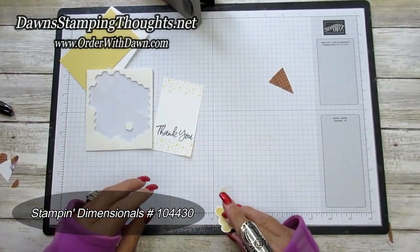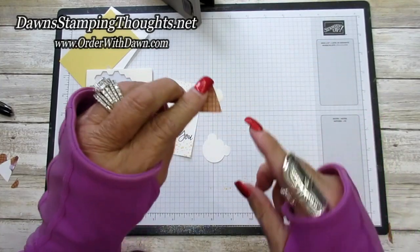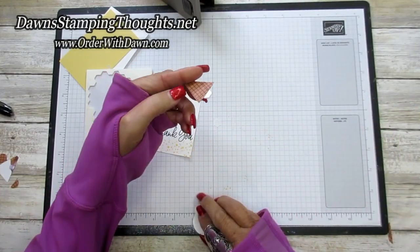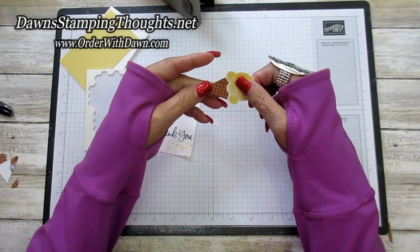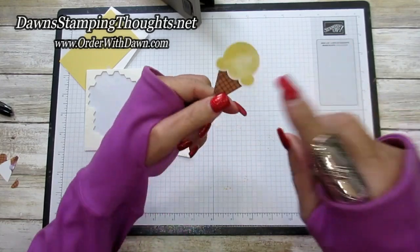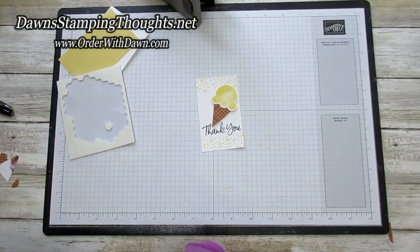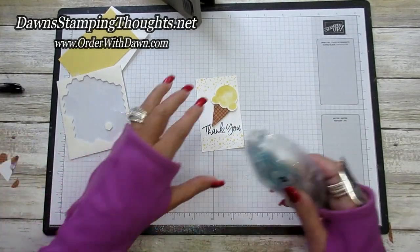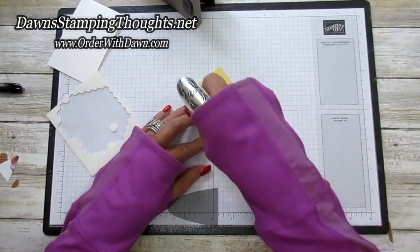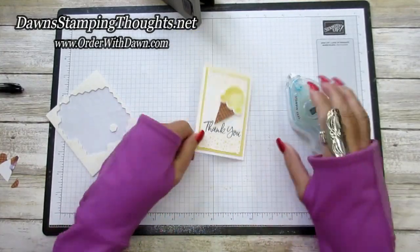I'm going to take one dimensional and put it on the back of the ice cream cone, exposing the sticky side to the front so it grabs the ice cream topper. Press the two pieces together, then add it at a diagonal right above the thank you on the card. Attach everything with Stamp & Seal. Place it on the base of the card — isn't that cute!